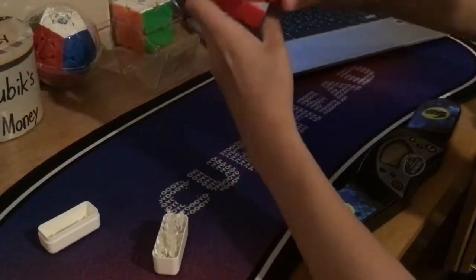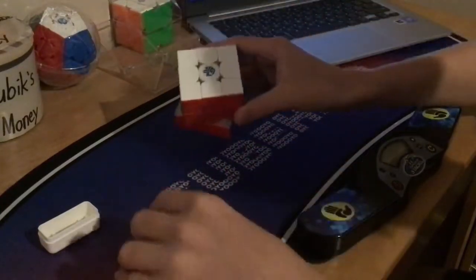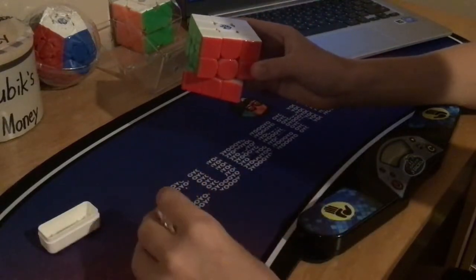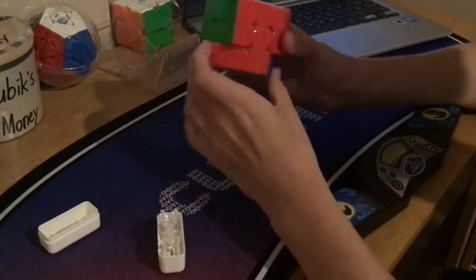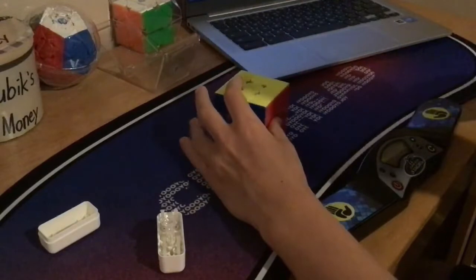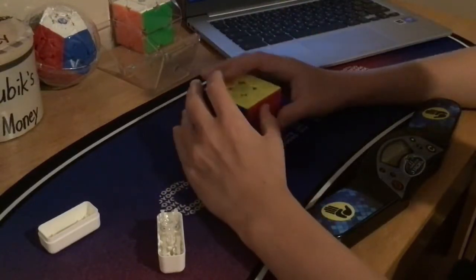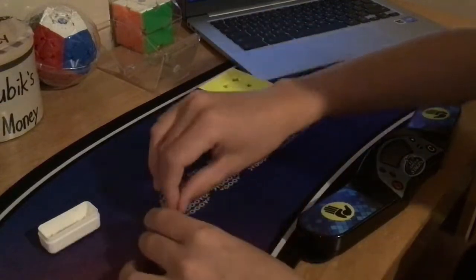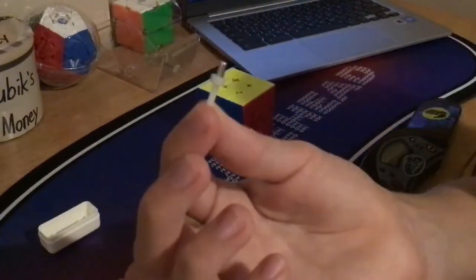It also has adjustable magnets right here. You can adjust them with the other side of this tool right here, but I'm not going to do that right now. I like the magnets at the medium setting. I tried them at strong one time and it's just obviously a little too strong. With magnets this big, you don't really need to make them stronger.